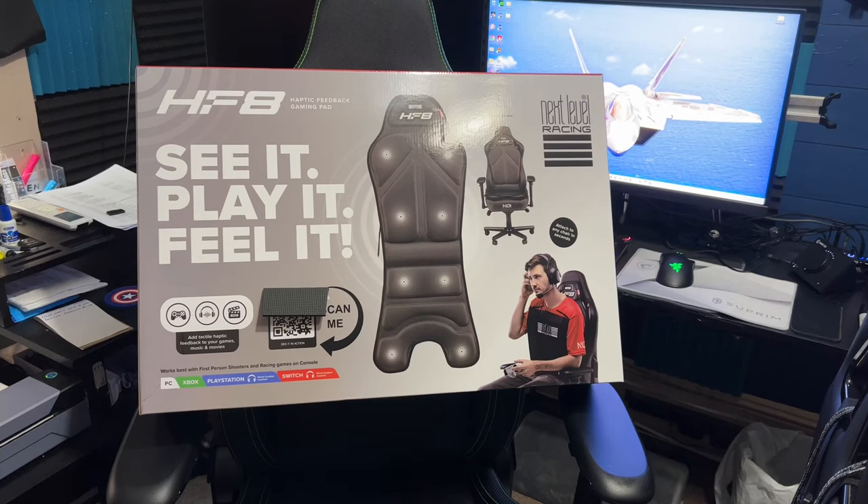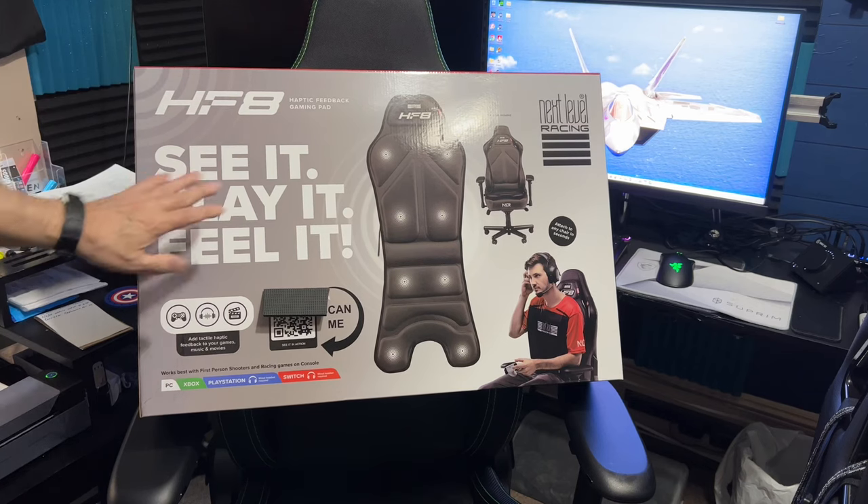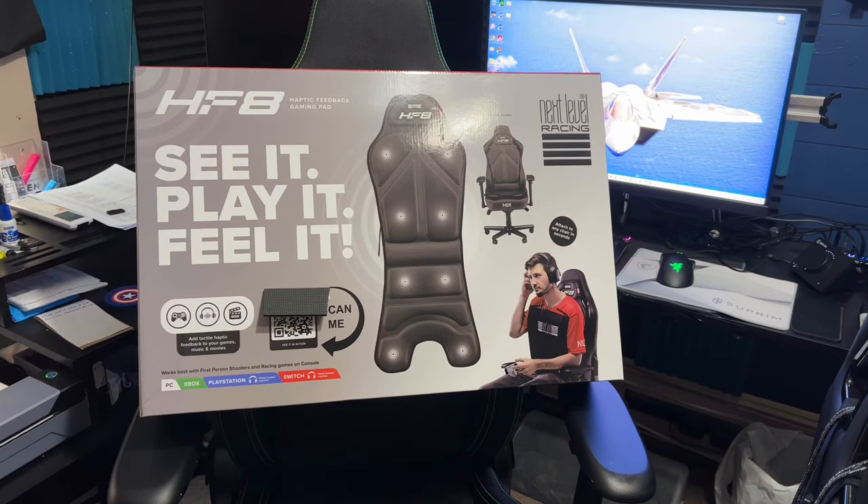Good morning everybody. This is the Next Level Racing HF8 Haptic Seat — basically a force feedback seat cover. There are a few other reviews out on this, but I don't do any truck or car simulation games. I'm pretty much strictly with DCS World. I've tried Microsoft Flight Sim a few times, but I'm still more into the roleplay of the combat simulation. I thought this would be something good to take a look at.